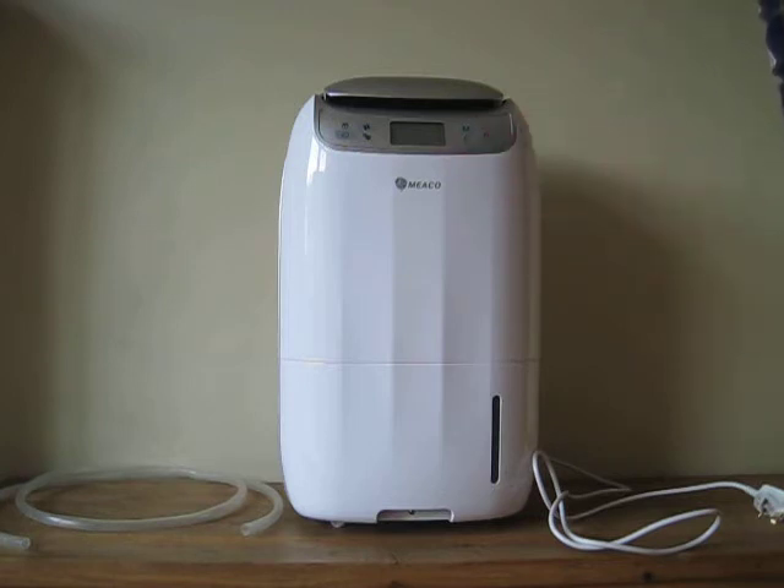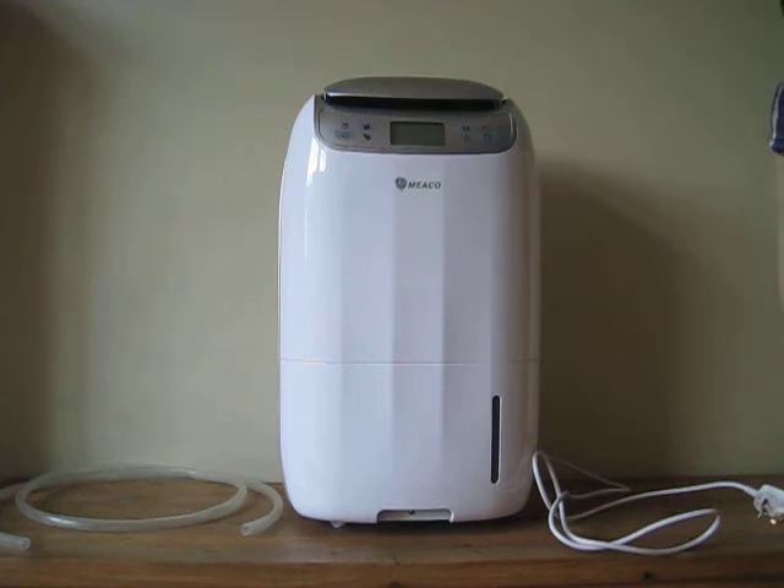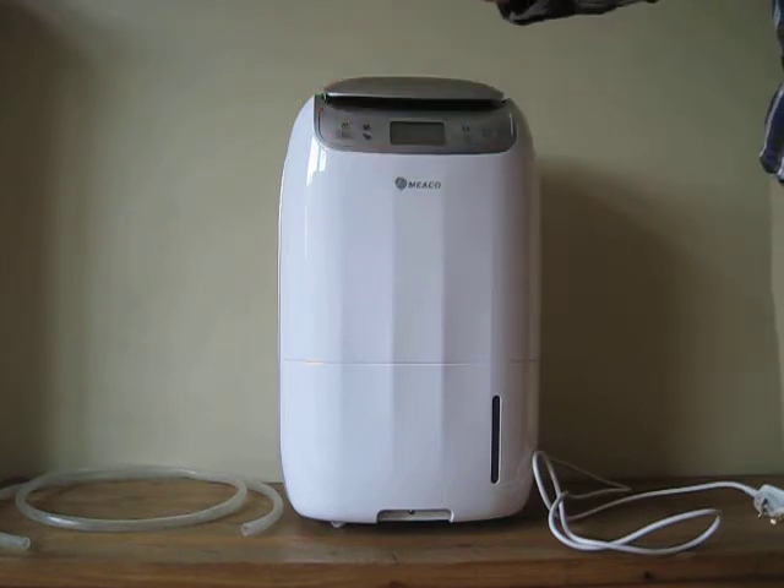It's also an automated dehumidifier. You can basically press a button and it will regulate the humidity level itself. It aims for about 50%, so you can just set it, leave it, walk away, go shopping, go dancing — and it'll bring the humidity level down to 50%. If the humidity level rises, it'll work harder to bring it back down.